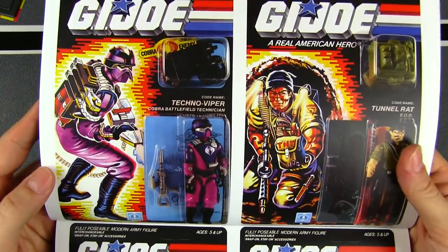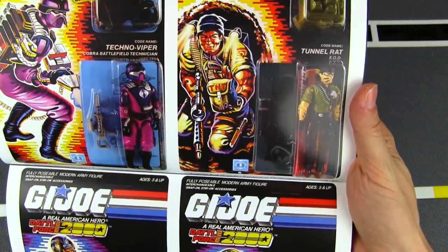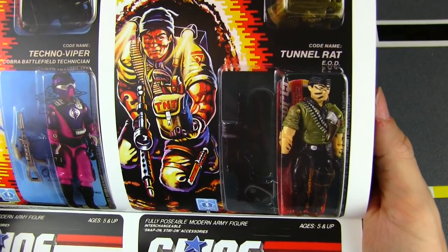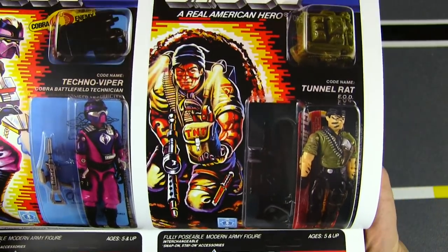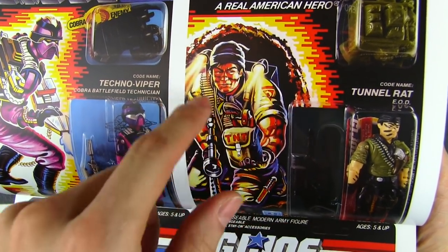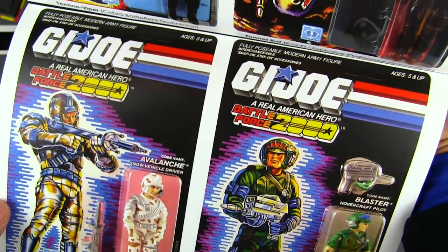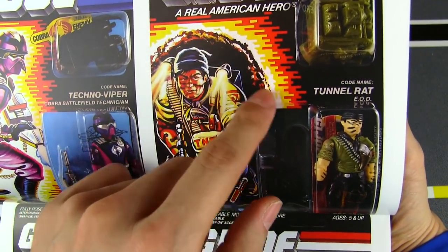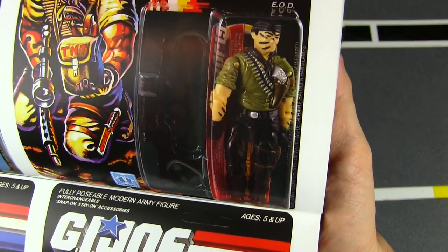And we've got Techno-Viper. Every year needed a new type of Viper. And then the tribute to Mr. Larry Hama — it's good old Tunnel Rat, bearing Larry's likeness. It's interesting that his card art shows him in a tunnel or some sort of enclosed environment with the TNT bag. Most of these guys just have an exploding background, but they actually showed his regular environment around him — and a really cool figure as well.